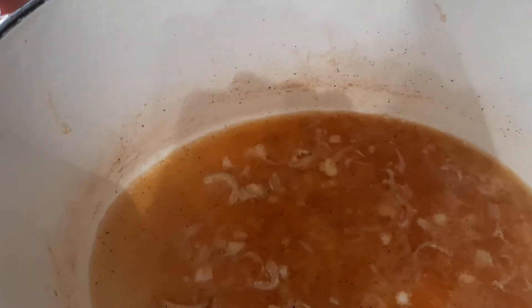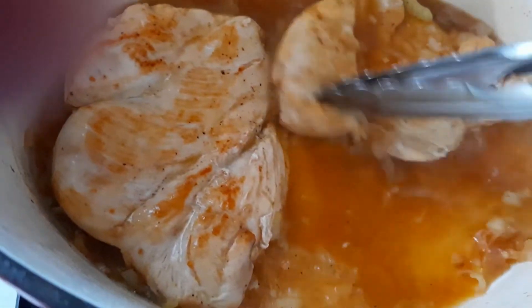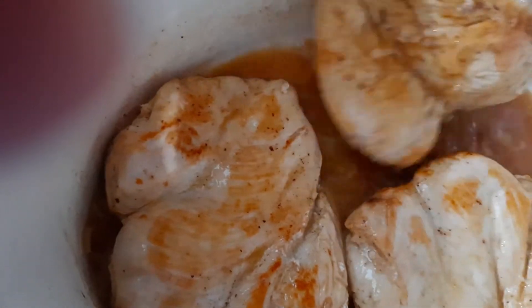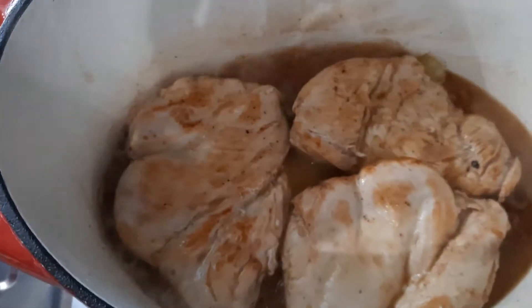À ce moment là, je mets le poivre. Un tout petit peu de sel parce que le fromage est déjà bien salé, je préfère en rajouter à la fin. Maintenant je vais remettre les escalopes dedans. Si je vois que ça manque un peu de sauce, je rajouterai un petit peu d'eau avant de mettre la crème. Ça sent déjà très très bon. Je poursuis la cuisson et je vous reprends.